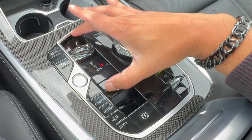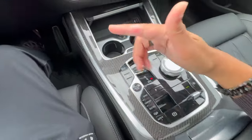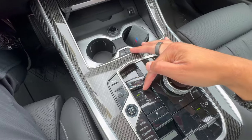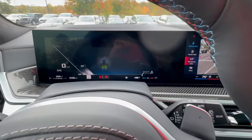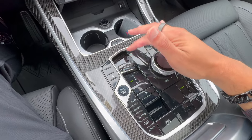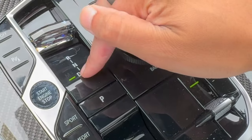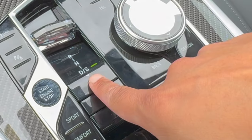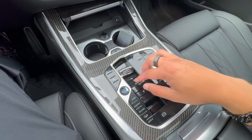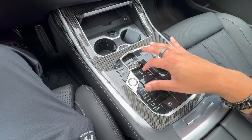One of the biggest changes is the new shifter. To go into drive, put your foot on the brake and push down. For reverse, push up. For neutral, do a soft push to the neutral position. From drive, push down one more time to get into sport transmission mode or manual mode. To park, just press P. For BMWs, if you turn off the car while in reverse or drive, it will automatically park — saving you a step.